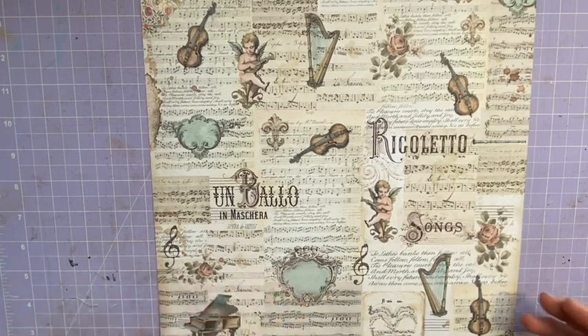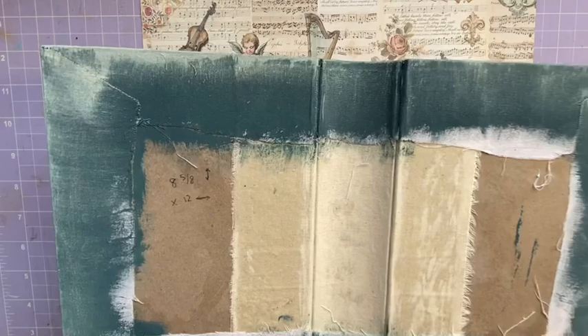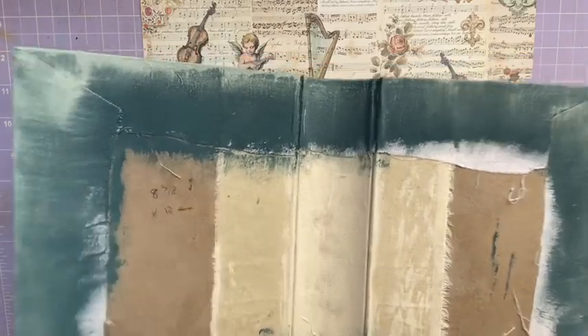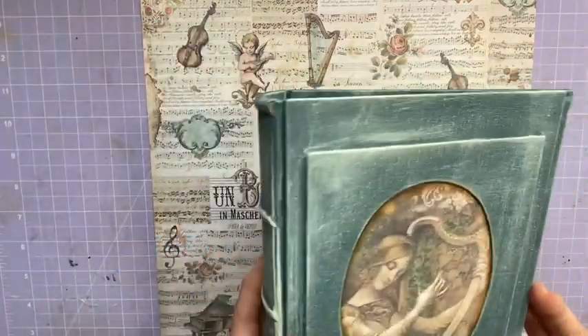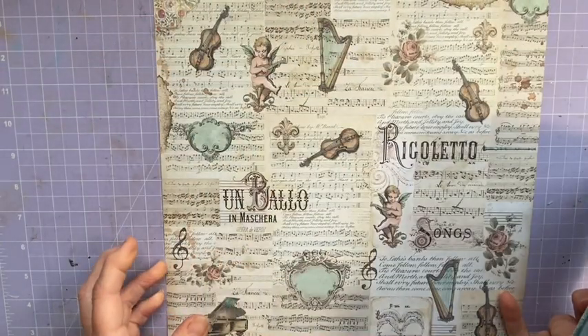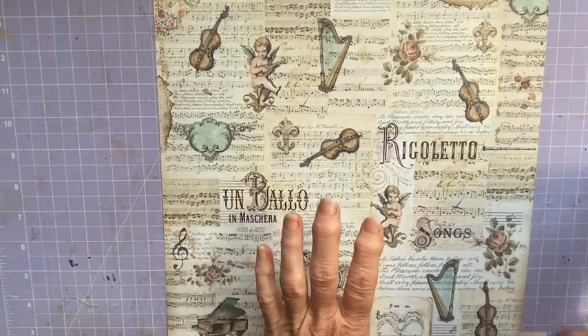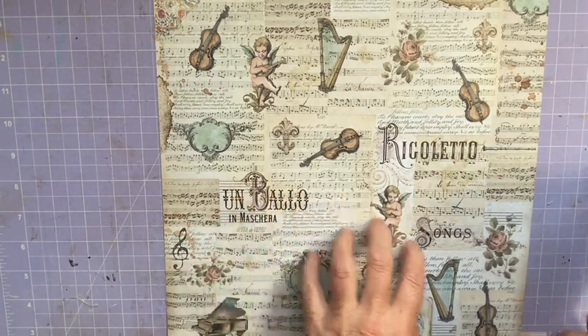Depending on the size of the journal you want to put it in — and it doesn't even have to go in a journal, it can just be a floating envelope — something useful is knowing how big you want it. Because this scrapbooking paper is 12 by 12, the longest it's going to be is 12 inches.